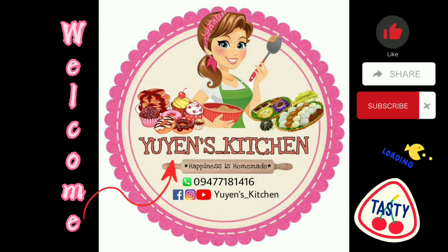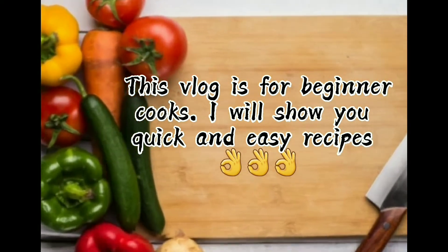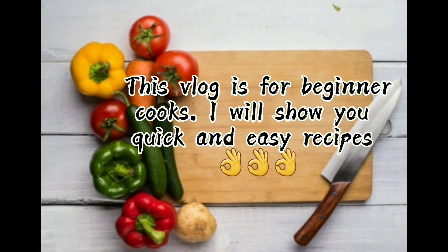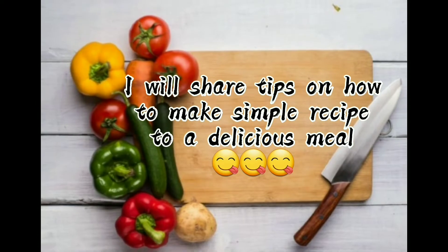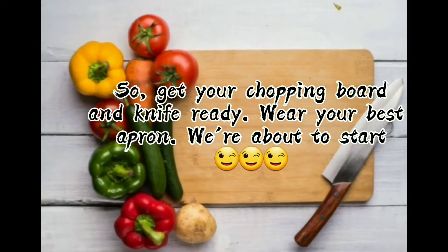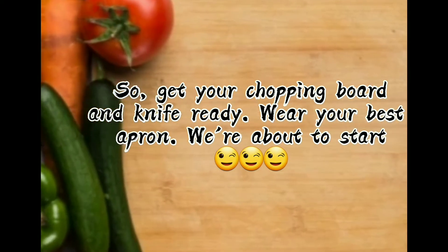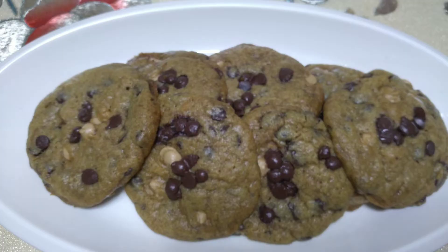Hi guys, welcome to Yuyuan's Kitchen! Hi Yuyuanatics, welcome back sa ating kitchen.